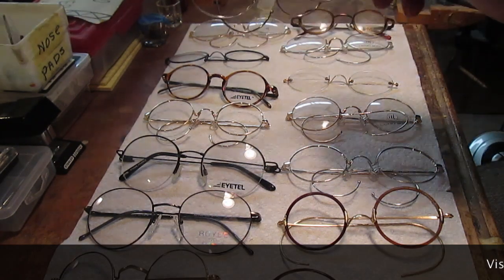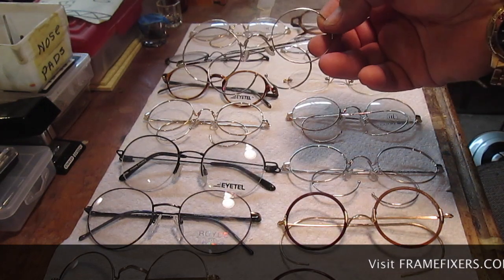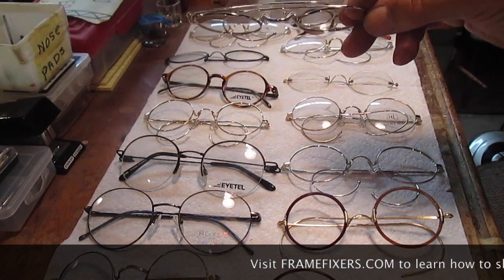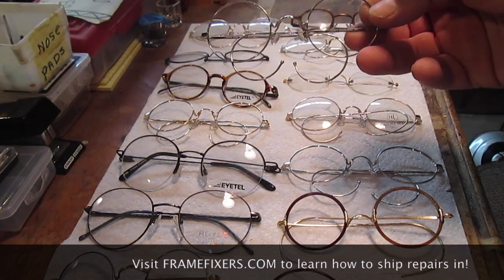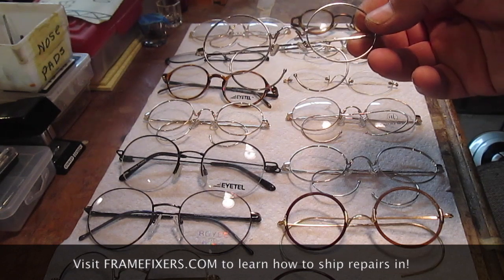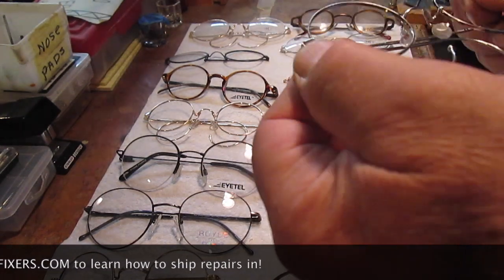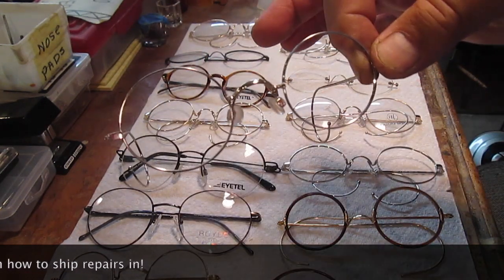From time to time in the eyeglass design world, a particular style becomes so widely known and so closely associated with a person or a place that it becomes iconic — and there are few better known or more widely seen than this model, the classic John Lennon eyeglass set.